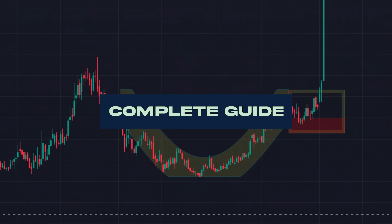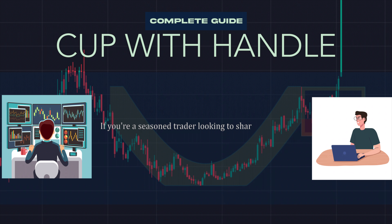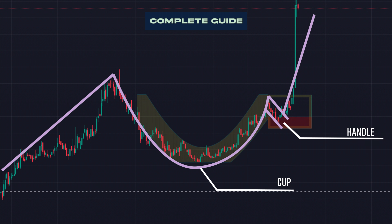Welcome back. Today, we bring you the complete guide on the cup with handle pattern. If you're a seasoned trader looking to sharpen your skills or a beginner eager to learn the ropes, you're in the right place. In this video, we'll break down the cup with handle pattern, dissect its anatomy, and show you how to spot it like a pro.